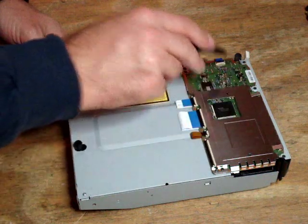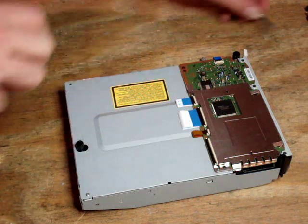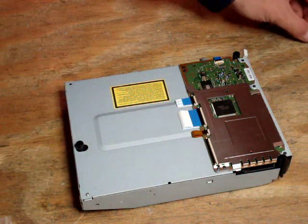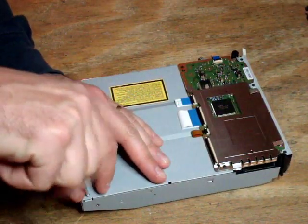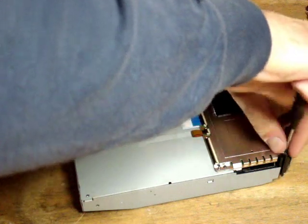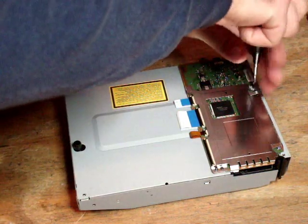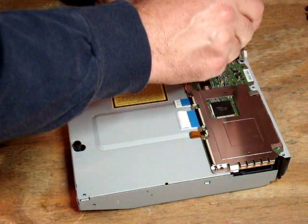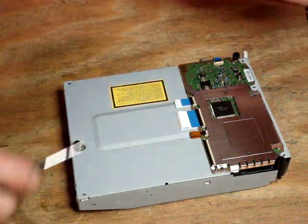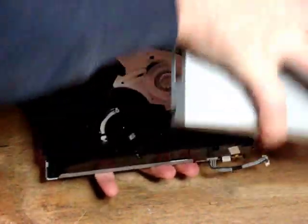We're going to remove five screws: two silver screws toward the rear of the drive — one has a little bracing spring at the back — and three black screws at the front. We got the five screws out to remove the outer aluminum cover. That just comes off.